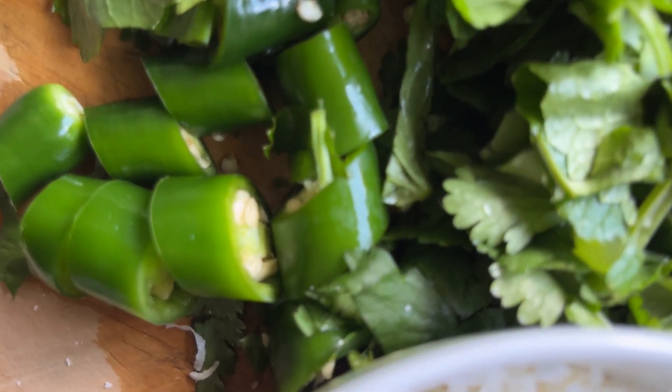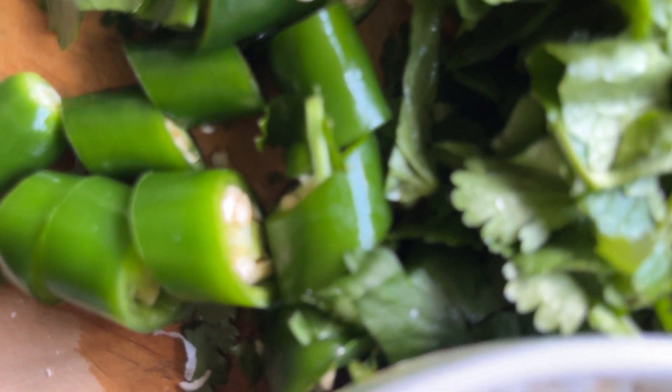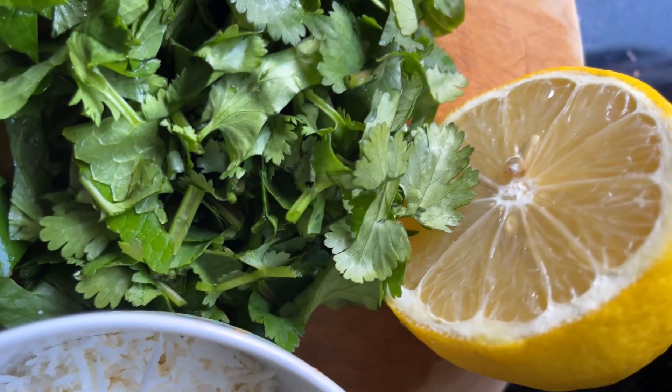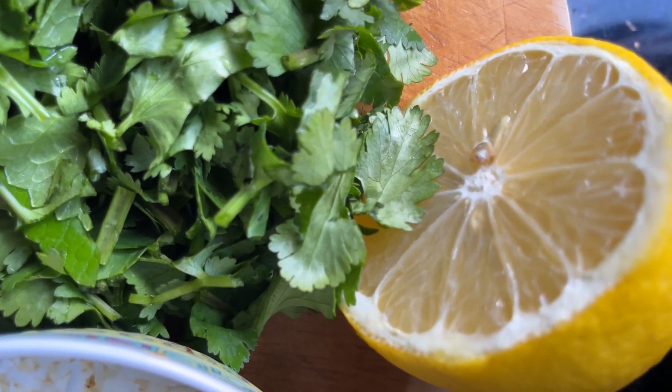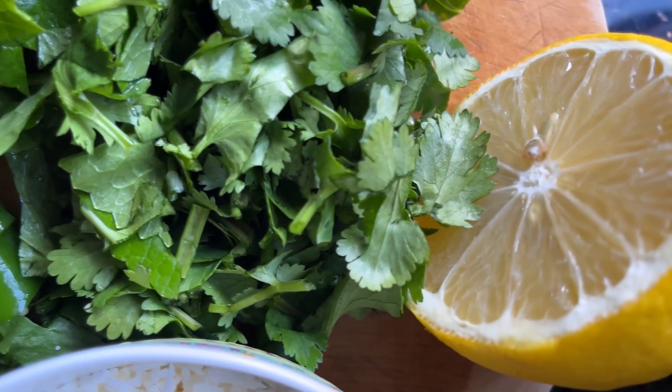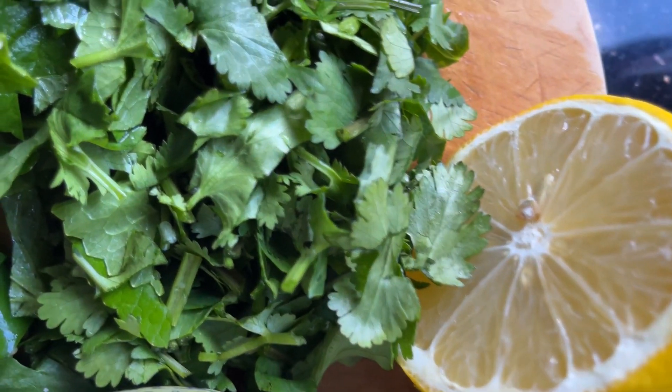We will be adding the very lush green chillies and onion and blend them together. And then once you blend it, we will add the salt and also we will add the lime juice.